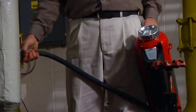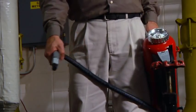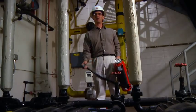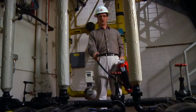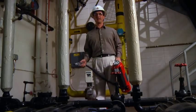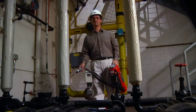Then squeeze the nozzle handle fully and aim it at the base of the flames at the front edge of the fire, sweeping from side to side, extinguishing the fire from the front edge all the way to the back. Once the hazard is contained, shut off the nozzle and slowly back away.